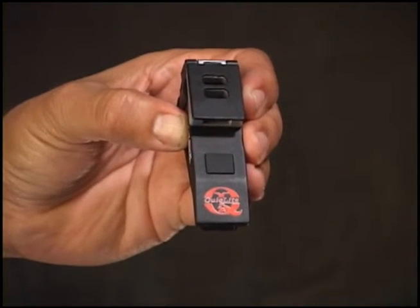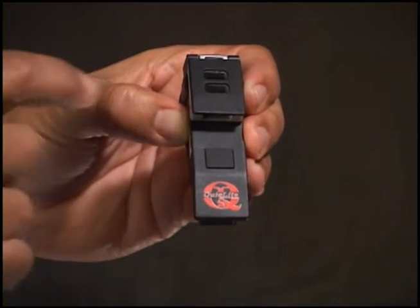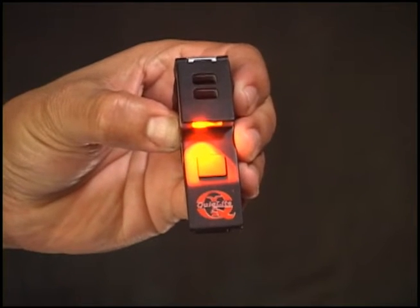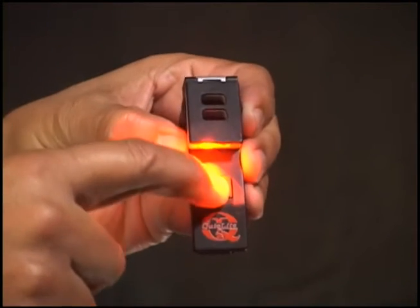Mode 1 – Red LED Activation: The first push of the main power button will activate the red LED. If the button is not pushed again within two seconds, it will shift into tactical mode and will turn off when the button is pushed the second time.